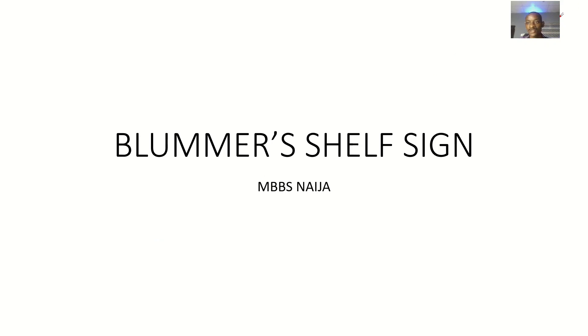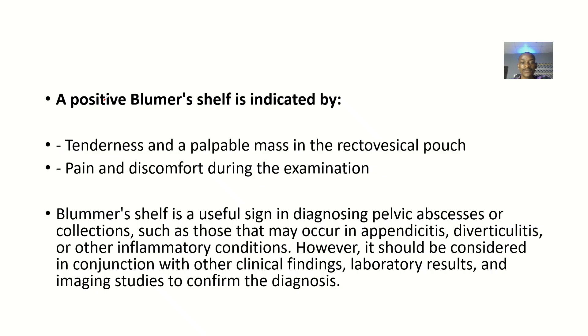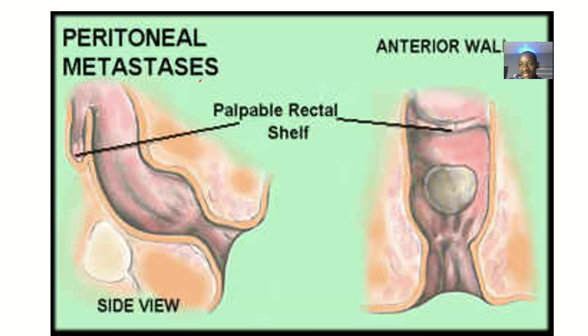There's another sign that you should note, so that when you are doing a physical examination where this sign is applicable, you can be able to actually know. This sign is known as the Blumenschein sign — it has just one M — the Blumenschein sign. So let's define it, talk about how we can elicit this sign, and discuss what a positive Blumenschein sign indicates.